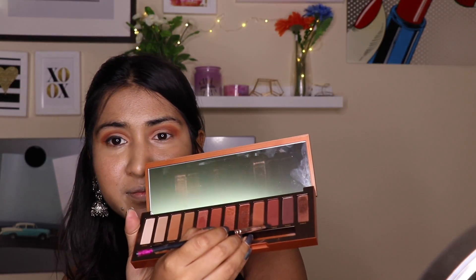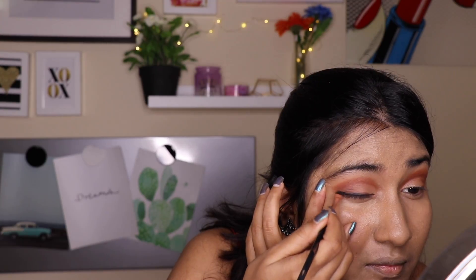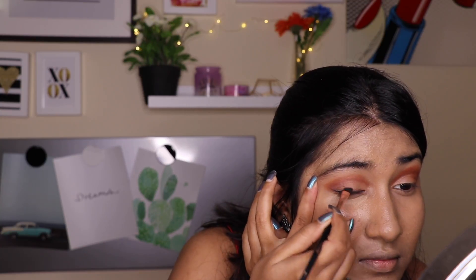I am taking those two shades from the palette again with an angular brush and creating a smudged effect by applying eyeshadow on top of the gel liner — I am not actually sweeping the product out, just gently placing the eyeshadow and giving gentle rub-like strokes. Then I am mixing those two shadows and applying them on my lower lash line. Using a shadow underneath your kajal on the lower waterline can instantly transform your look to the next level.